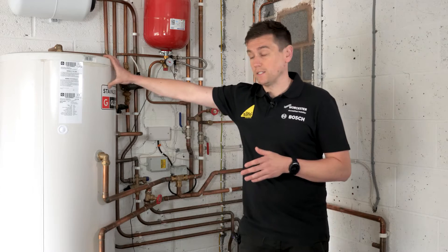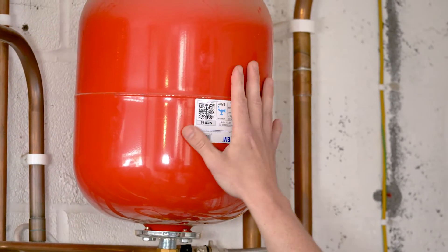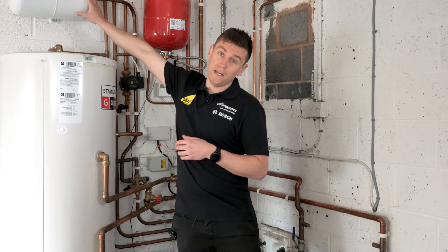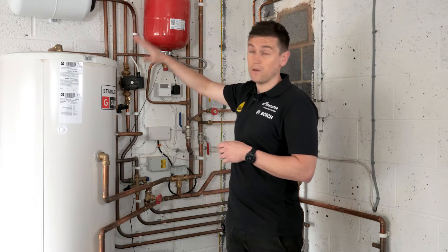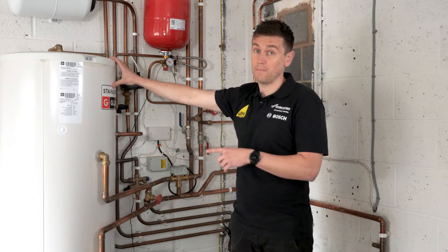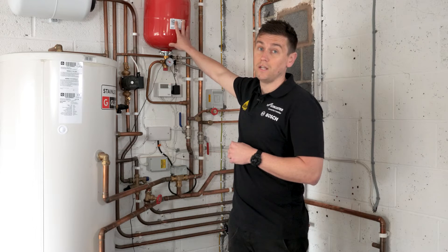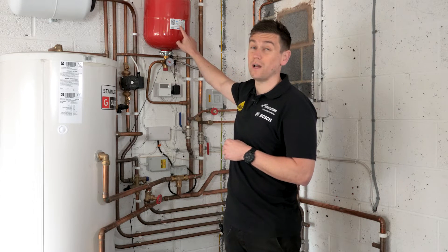That's a heat pump ready unvented cylinder. Moving on to the pipework, we've got some spaceship-looking things here — that's what customers tend to call these. It's called an expansion vessel. The red one is the heating expansion vessel, and the white one here is regulating the pressure on the hot water cylinder. It's very important. These don't get serviced on an annual basis as often as they should — and this applies to gas boiler systems as well as heat pump systems. It's very important these are serviced annually. At Glow we would be servicing these and making sure they've got the correct air pressures inside them, which are set on the data badge.